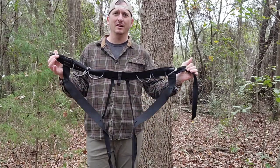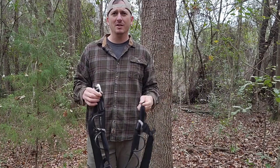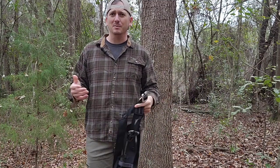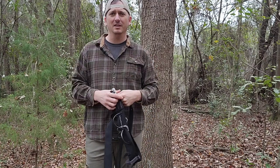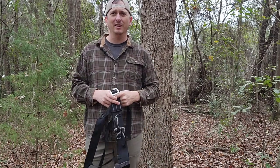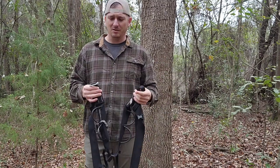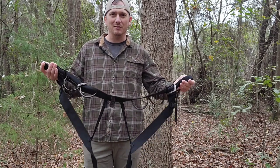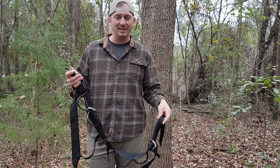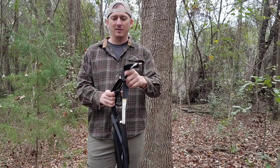Hey guys, just making a quick video for you today. I wanted to show you what I use for a safety harness whenever I'm hunting out of a lock-on stand. I prefer to use a rock climbing harness when I'm bow hunting, just because there's nothing up over my chest like you see with some harnesses specifically made for hunting. I've been using this for about six years — figured if it's strong enough to save somebody falling off the side of a mountain, it'll be strong enough to save me falling 18 or 10 feet out of a tree.